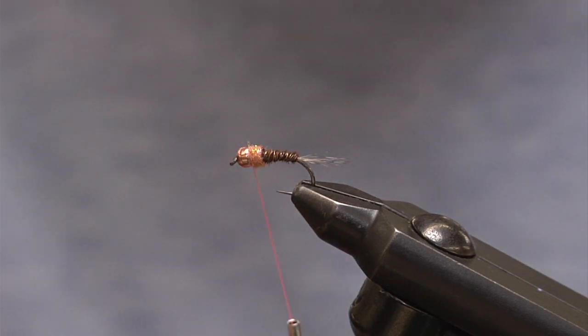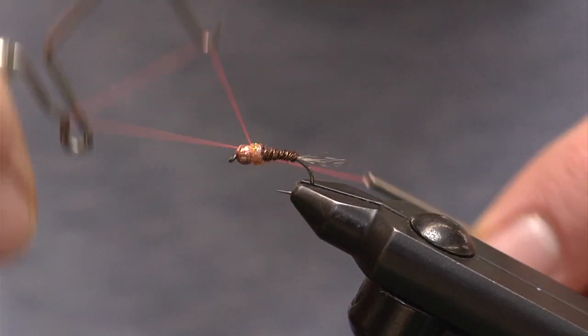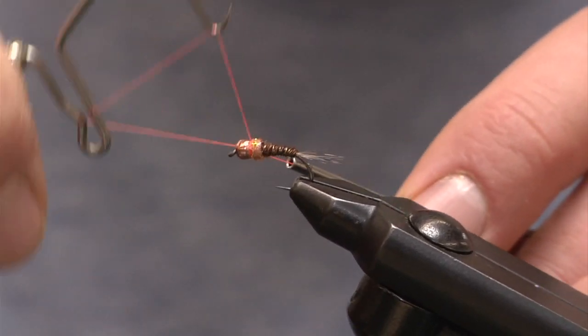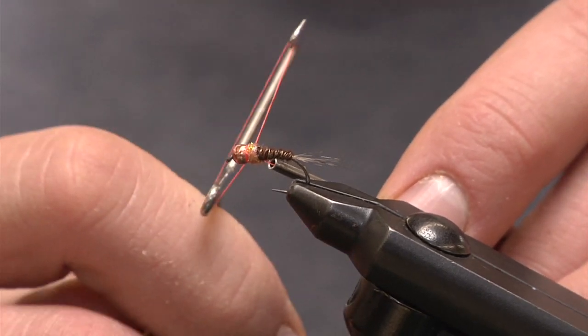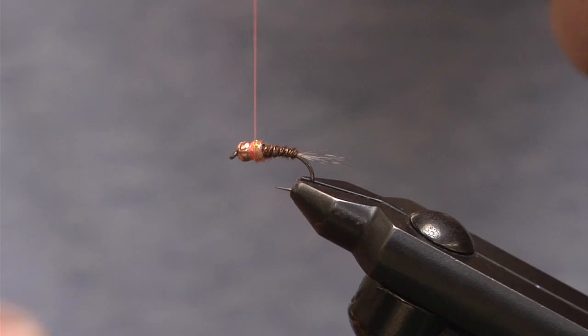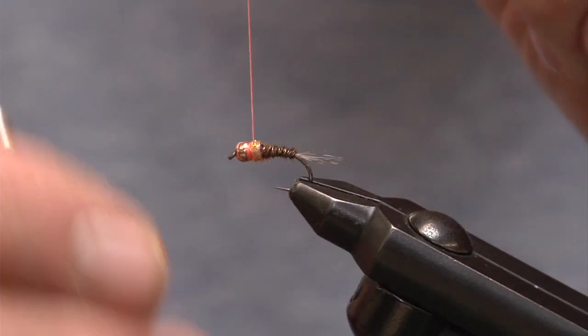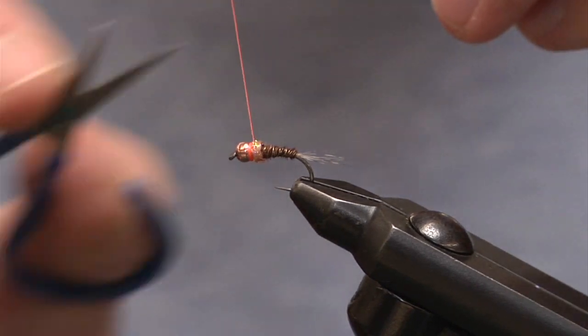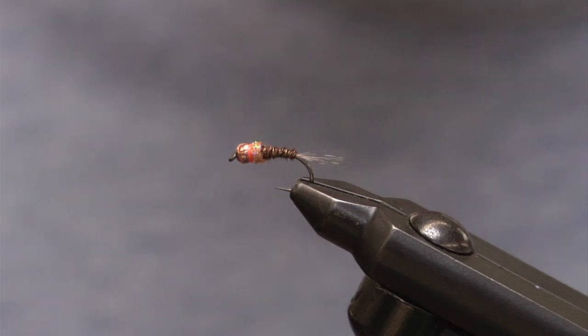Once you finish that up, I'm just going to take my fluorescent orange thread and finish off the fly. This is going to be the other part of the hot spot. You can see the thread building a little bit, right to the point where it's almost about the same height as the bead, and then I do a whip finish, tie that off, one more time for safe measure, and finish. And right there is a Frenchie — one of those good all-around suggestive patterns that sometimes will save the day when nothing else works.